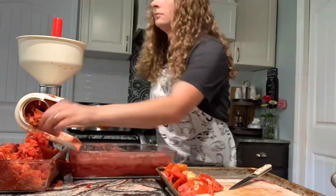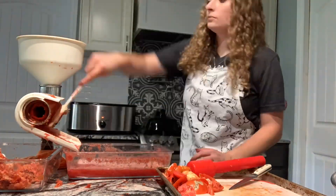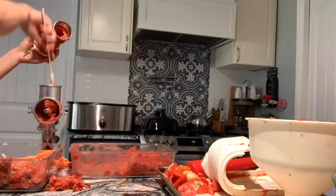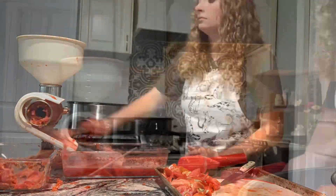I do take the time to run my skins and seeds through the food mill again just because it extracts a lot more juice. The only downside is it does clog the food mill, especially when running those tomatoes through raw.